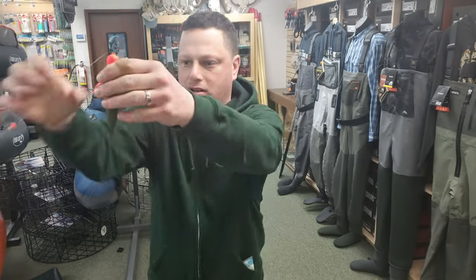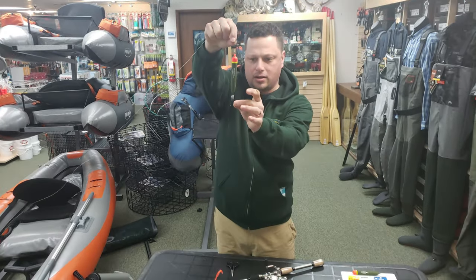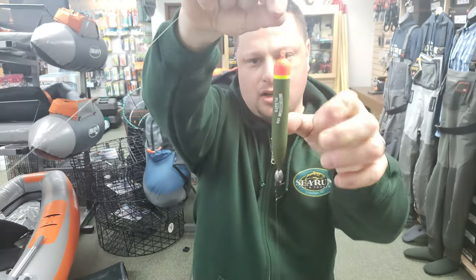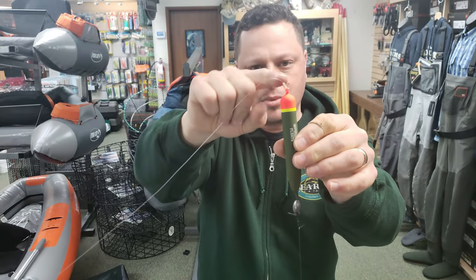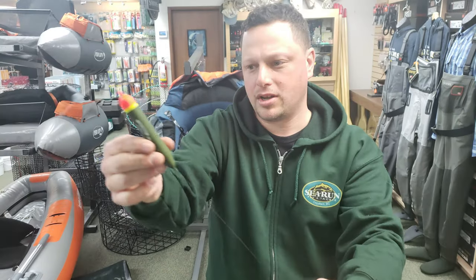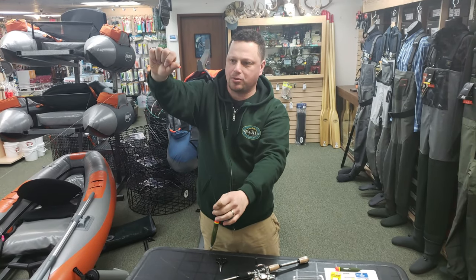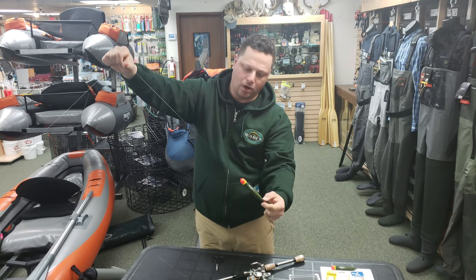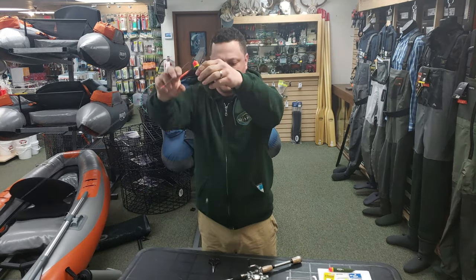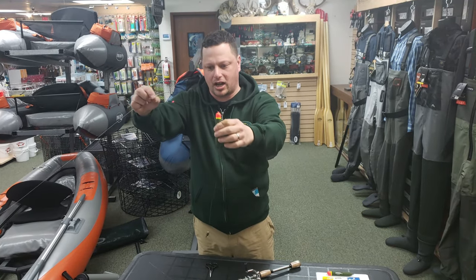Here's how the completely rigged setup looks. We have our leader line with our hook and bait, the barrel swivel, a bumper to protect the weight from crashing into the knot, our float, the plastic bead bumper, and the two bobber stoppers. If I want to adjust my float depth, all I have to do is grab the float and pull up — wherever these bobber stoppers end up is how deep we're going to fish. From the bobber stoppers to the barrel swivel is called float depth, and right now I'd have about a foot and a half.